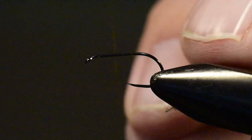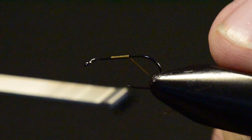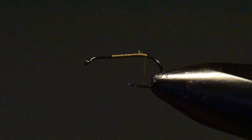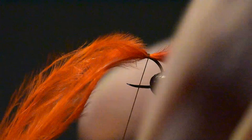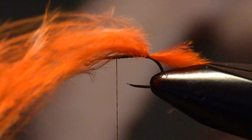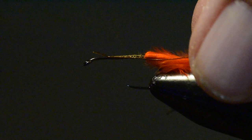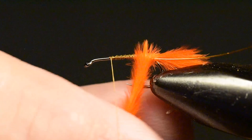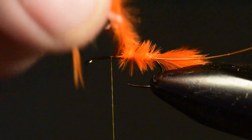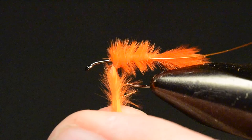Let's get started tying this pattern. I'm going to tie on my thread right at the two-thirds point of the hook and wind it back to the tail set position. I'm going to tie in my marabou right at the tail set position with about two or three wraps of thread. The tag end I'm leaving off the end of the hook is essentially the shuck of the fly as it's hatching. Then I'll tie in my copper wire to rib the marabou.